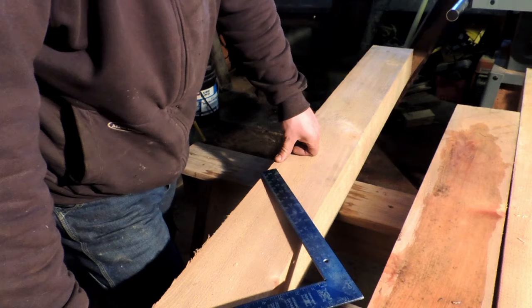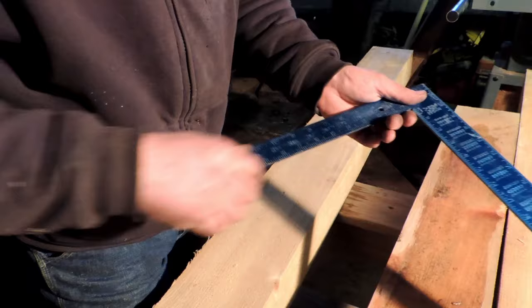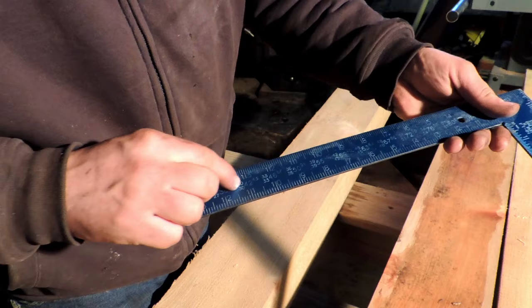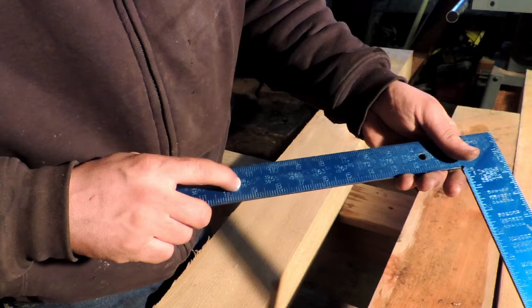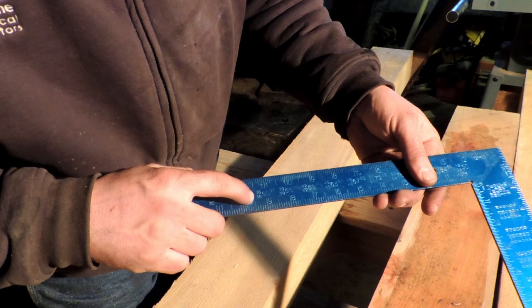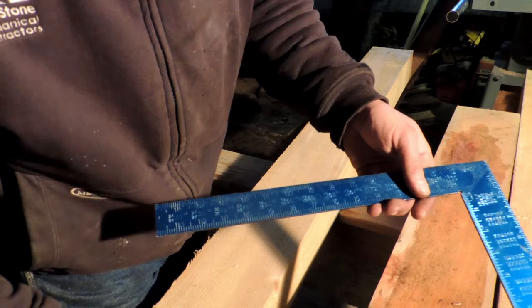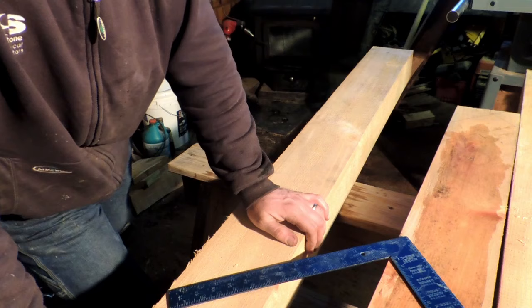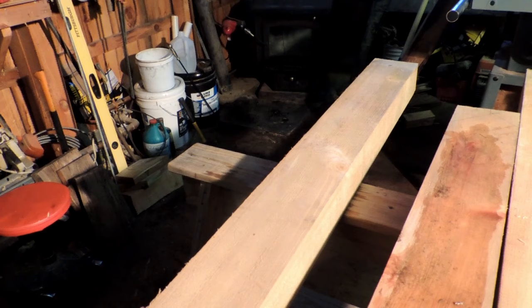As I said in a previous video, your framing square can give you a lot of the information you need to figure out different things. How this pertains to your brace layout: here on the tongue of the framing square — this part is the tongue, this is the body — you have a set of numbers. We're going with a 36-inch by 36-inch layout, a 3x3 layout. Next to those two numbers you have '50' with '91' above it — that's 50.91 inches, which is the length of that brace. That ends up being 50 and 15/16 inches when you convert from the decimal.